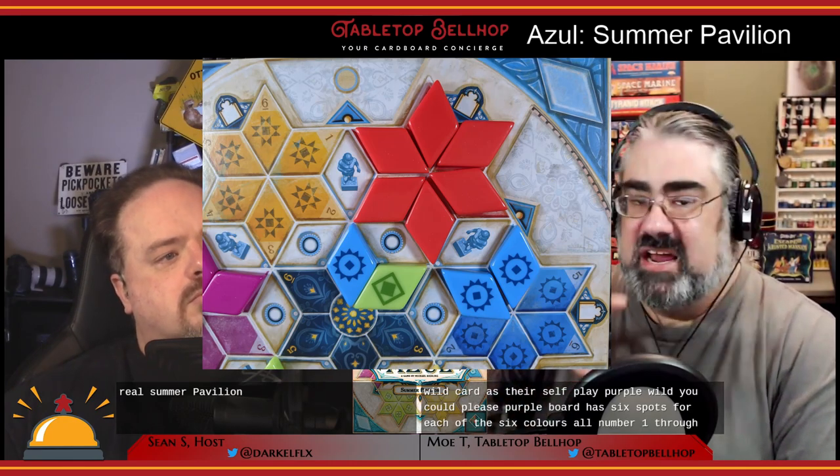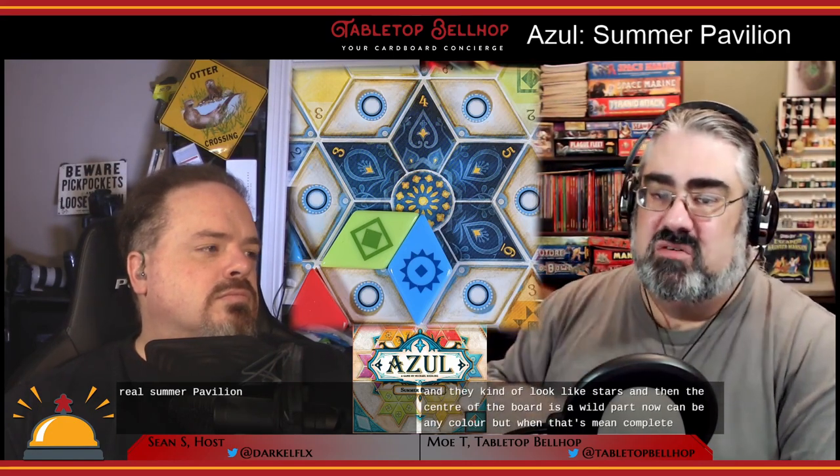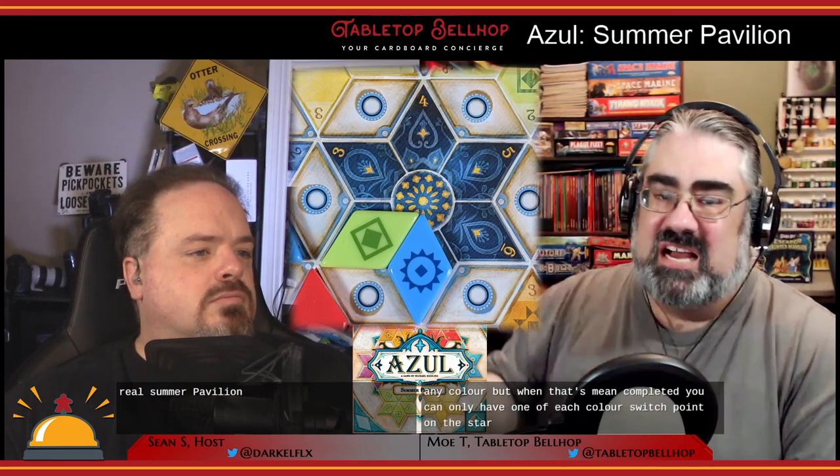Each player board has six spots for each of the six colors, numbered one through six — they kind of look like stars. The center of the board is a wild section that can be any color, but when completing it you can only have one of each color, so each point of the star must be a different color. The number of ways to tackle the tiling puzzle is really almost a game in itself — do you start at high numbers, do one color at a time, or just play what you can get?